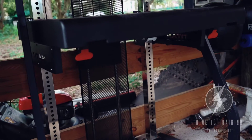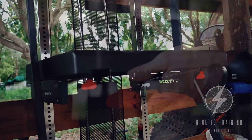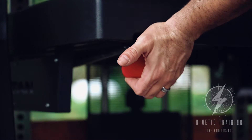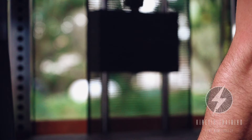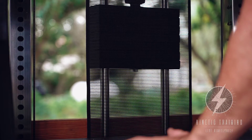You can see the lever system — you've got two levers on either side. You simply pull the lever and either lift or drop the Ronin into position, making it very easy to adjust the height from one person to the next. This makes it a super modular and simple design to work with.